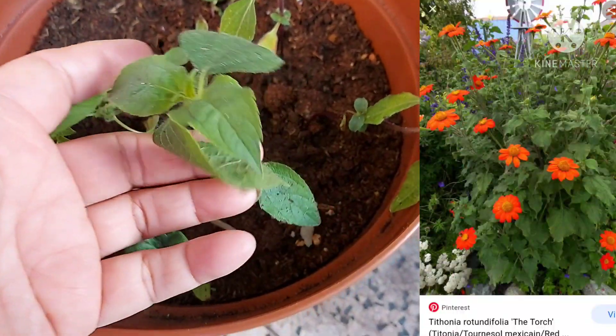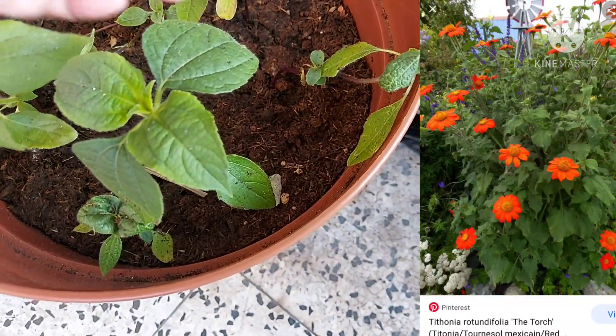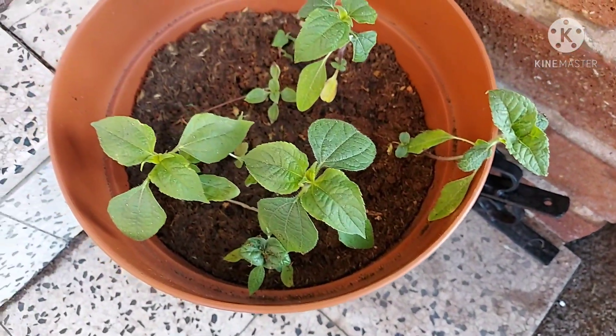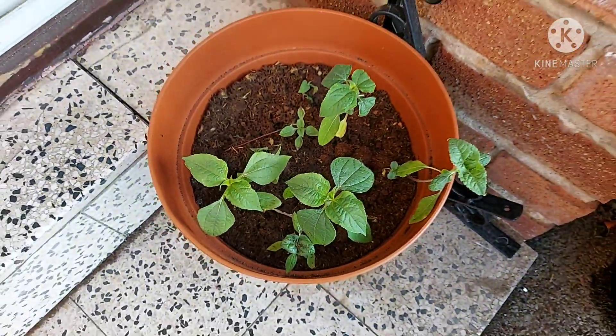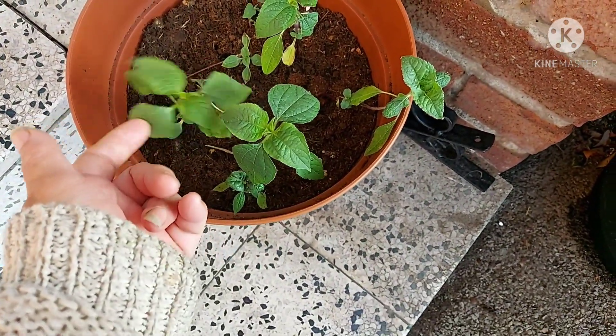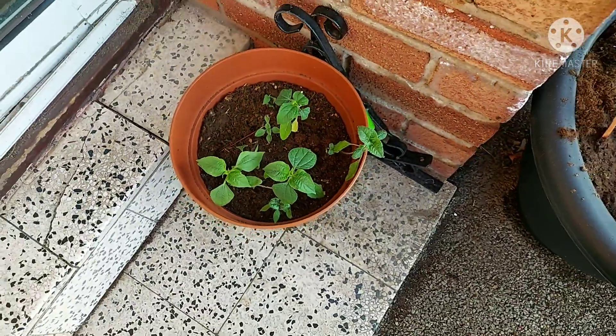This is tithonia — Mexican sunflower. I'll see if I can put a picture of the seed packet up. These are beautiful. They were featured on Gardeners' World, I think last year, but they do feature quite a lot on gardening programs. It's a really pretty, tall flower.